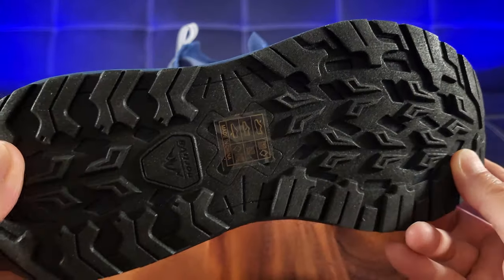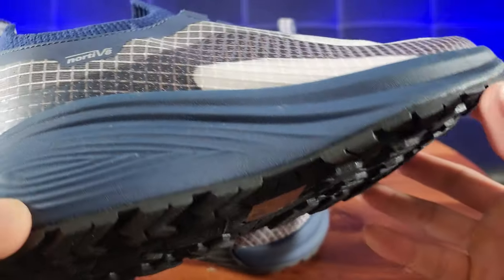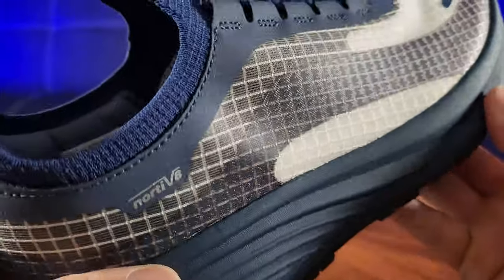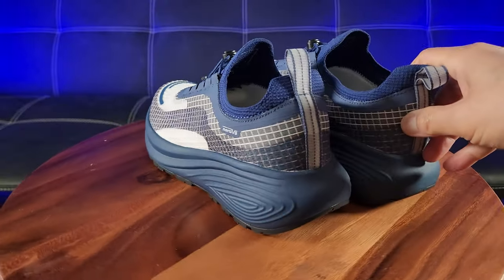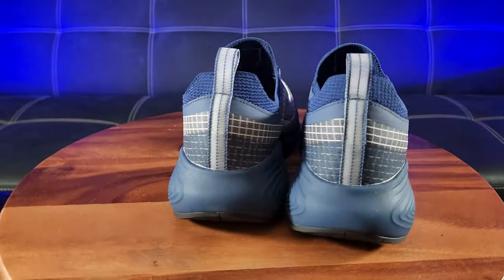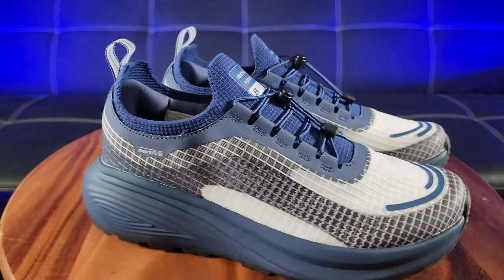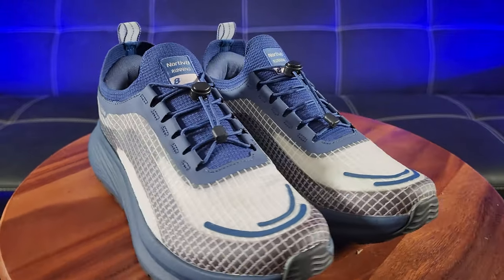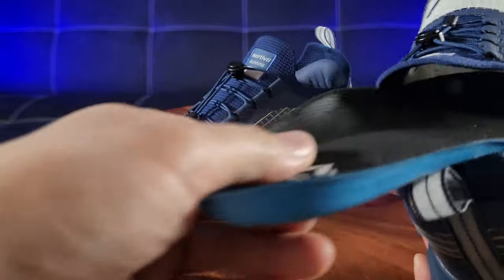For optimum comfort, a flexible PU insole cushions each stride, and the quick MD also delivers greater shock absorption and support. Look at those treads — especially built for wet and muddy conditions. For greater stability, these running sneakers are both lightweight and feature a patterned rubber outsole with greater wear resistance and traction, enjoying flexibility and ease running in the park or on roads.